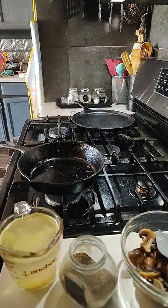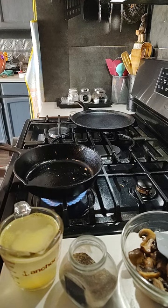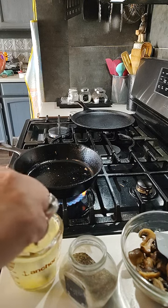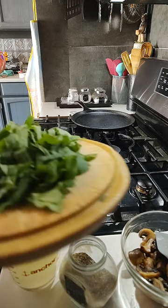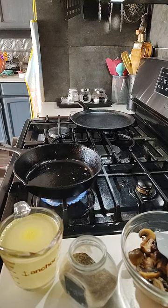All right guys, I'm back. I'm going to heat up my pot a little bit. I got some chicken bouillon right here, and I got my turnip greens right here, all chopped up with the stems off. Now you could add some of the stems to it — it just gives it a little crunch.